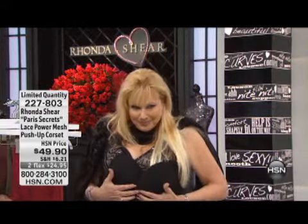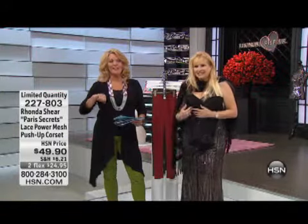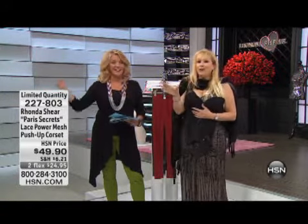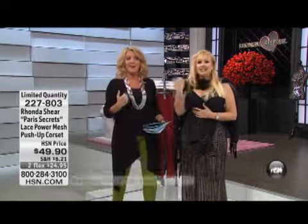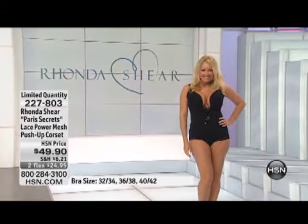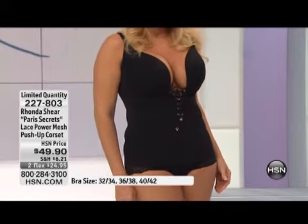I'm so glad it's after a certain hour, because you're about to see some va-va-voom. You've got to see Miss Regina. I think that next year HSN should recognize the most innovative product, and I think I should win for this alone.